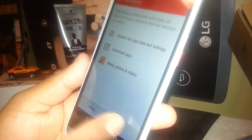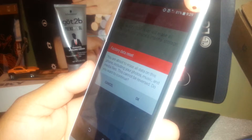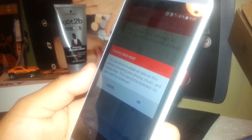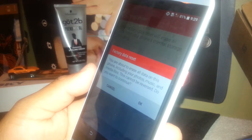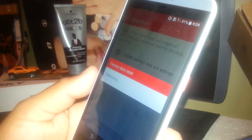If you agree to the terms and conditions, scroll to the bottom and tap OK. It will say: 'You are about to erase all data on this phone, including your photos, music, and media files. This cannot be reversed. Do you want to continue?' If you agree, tap OK.